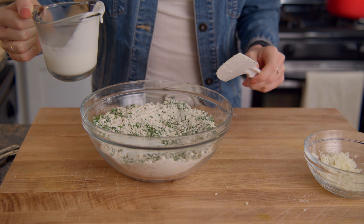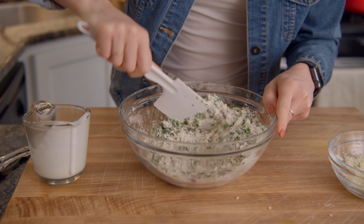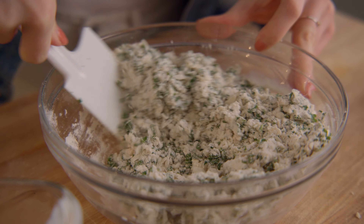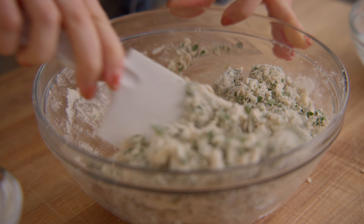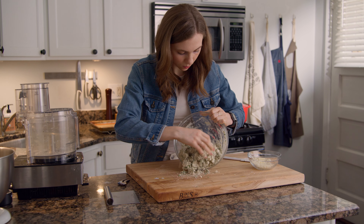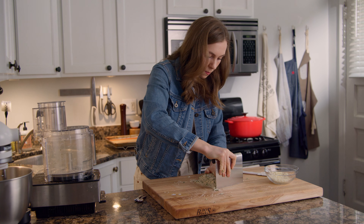In three increments, add the buttermilk, tossing after each addition. When the dough is still very shaggy, turn it out onto a clean work surface and gently knead until everything comes together. Be careful not to work the dough too much. Using a bench scraper, shape the dough into a rectangle.